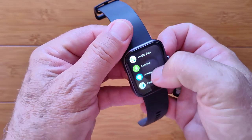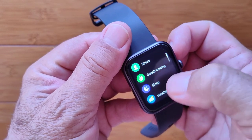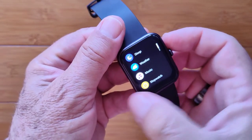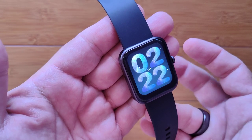Blood oxygen can be measured from the app drawer, along with your stress, breath training, weather forecast, music player, and all the other things we already saw. It's a really nice watch — the CS2 Pro. Check it out.